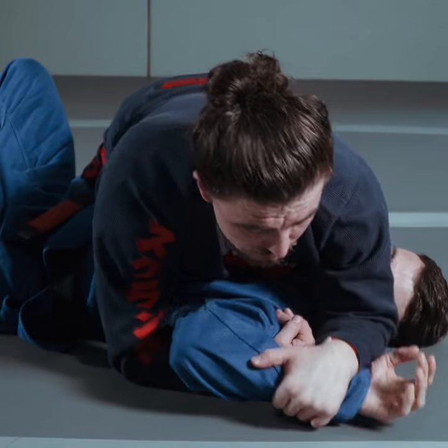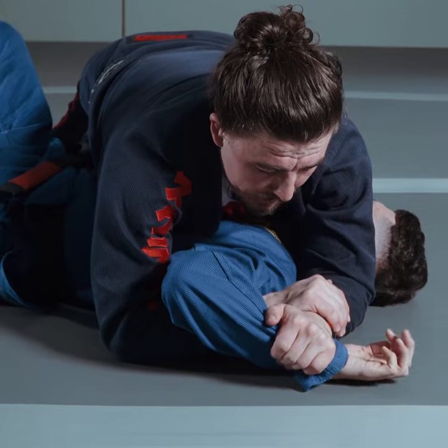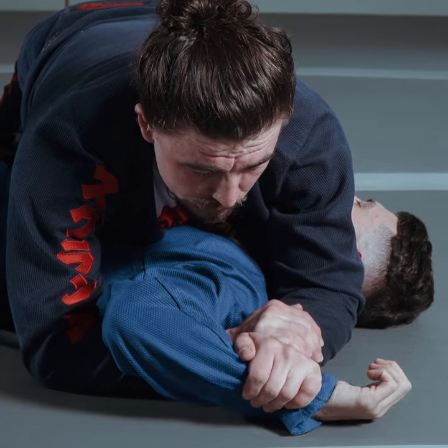I lock it into position and I pin the hand to the ground. Once I'm there, I connect my hand so I have the figure four applied. Now, when it comes to the defense or the finish from here, I need to accelerate.